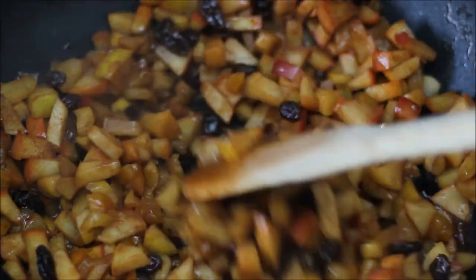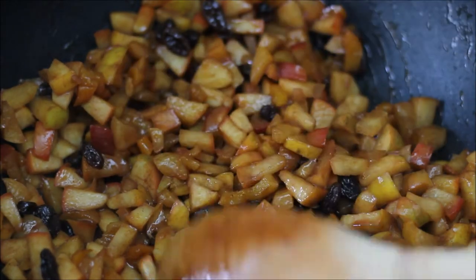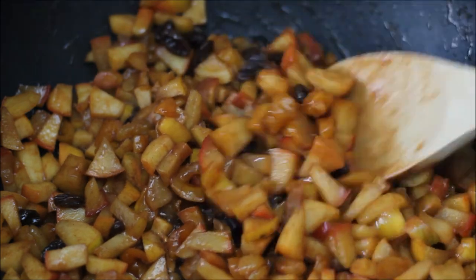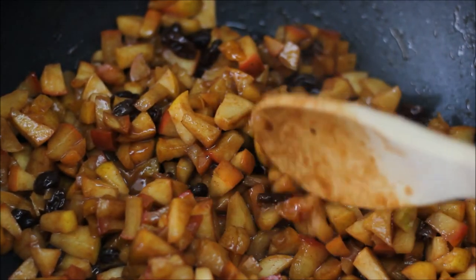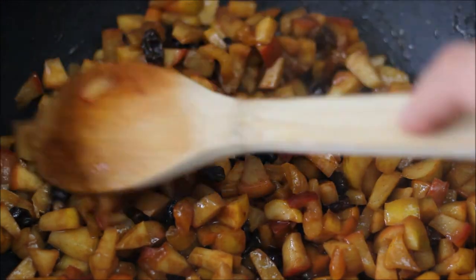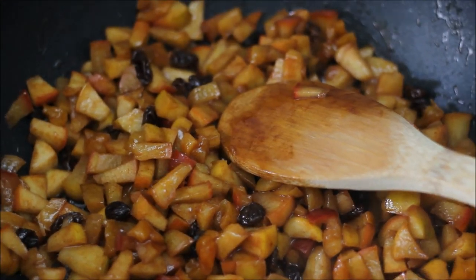The apples have now cooked. I'm pretty happy with how soft they are and I'm not going to cook them longer because I don't want apple mash. Just have a look — when they are fairly soft but not falling apart, that's when you can stop cooking them. Then remove them from heat and allow to cool.